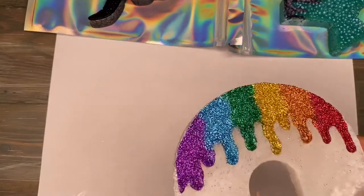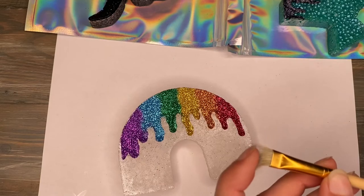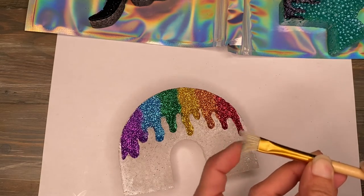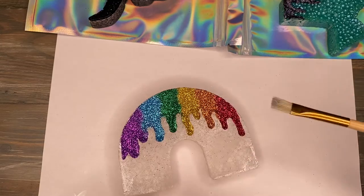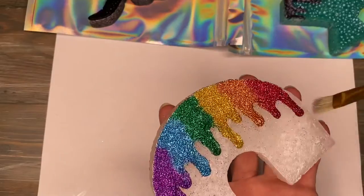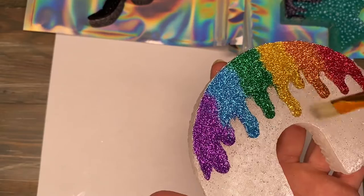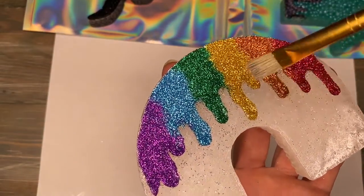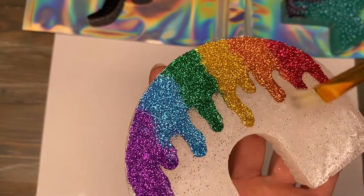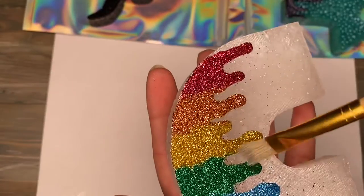I've let them dry overnight and I have this paintbrush here — it's a little bit on the stiffer side, so it's kind of a rough brush. I don't know if a soft brush would work; I should probably try that just to see. I just wanted to come in and show you how to clean it up. Take the brush and get in all the crevices — you can tell it's already getting all that glitter off.